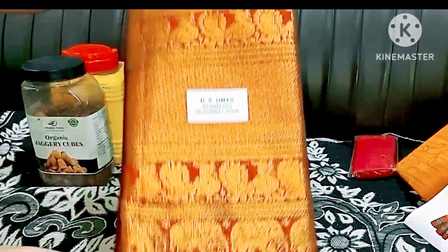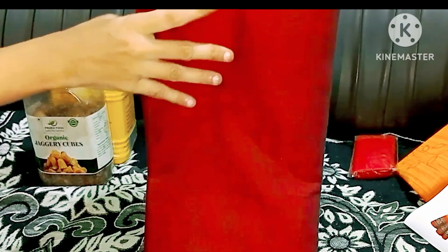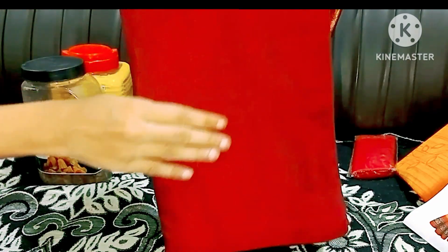We will take the daughter's dress. The girl's dress is fair. It is very good to use this color for 5 days.